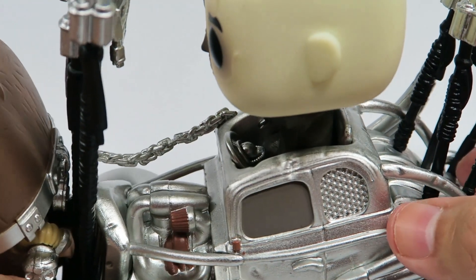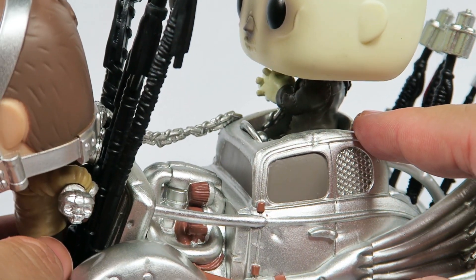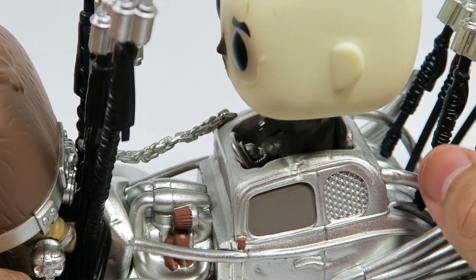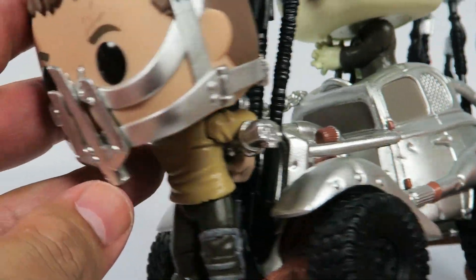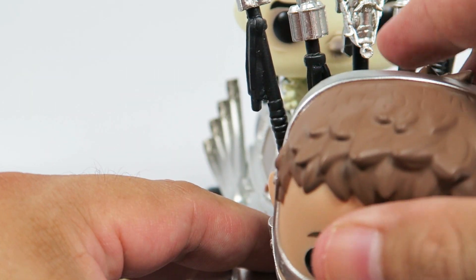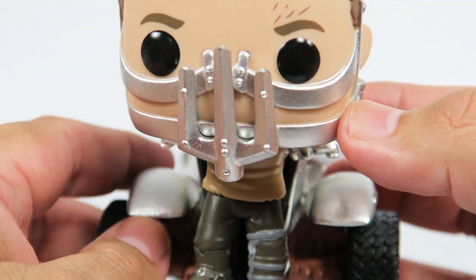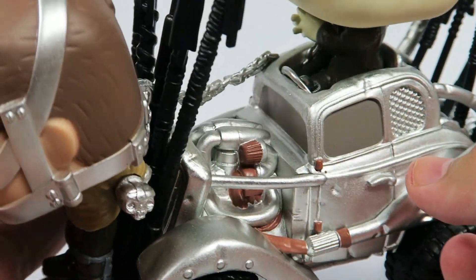Of course there's good detail on the inside of the vehicle — a little bit of detail there. You can see the wheel that they pick up to drive the car. In front we've got Max — head turns a little bit. There's a nice chrome muzzle arm, I guess to keep him from biting.